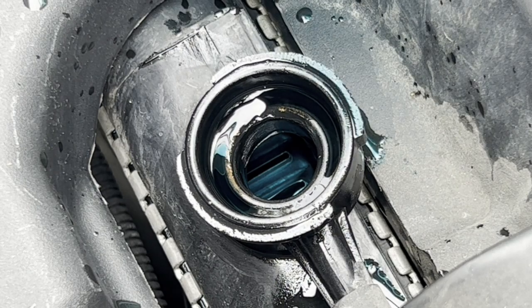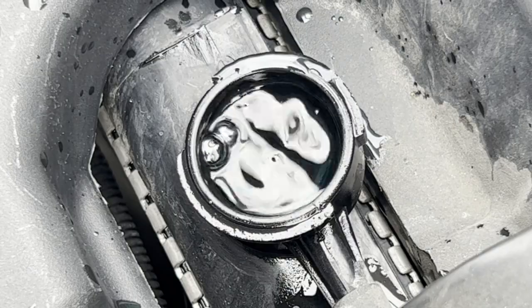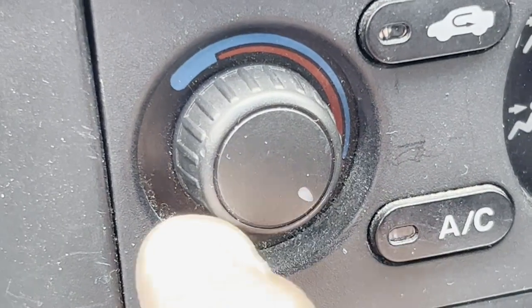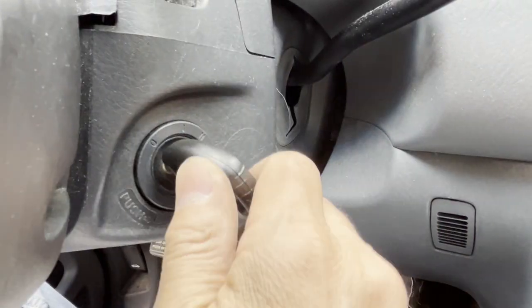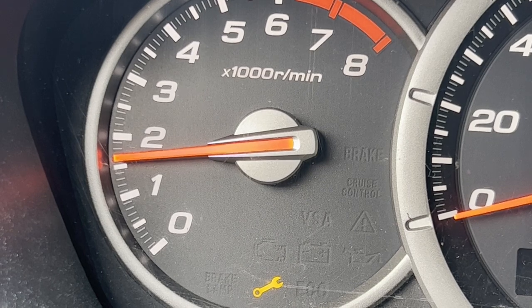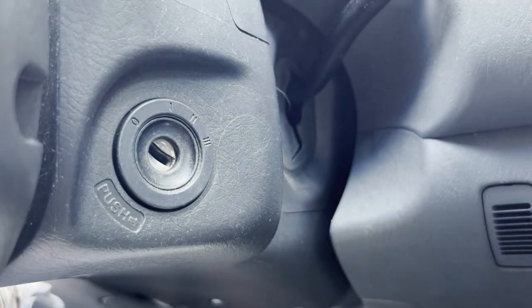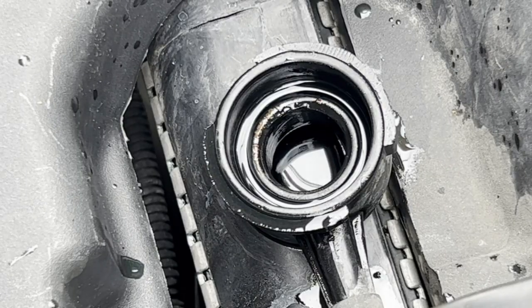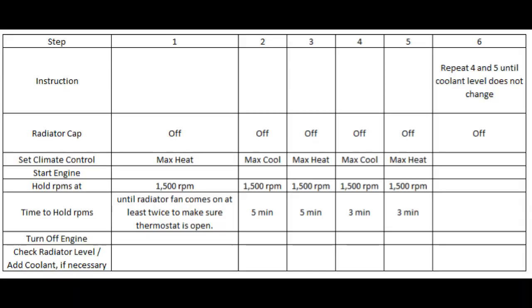You can see we can add some more coolant now. Next, set the temperature to maximum cool, start the engine, and hold the RPMs at 1500 for five minutes. Turn off the car — we can maybe add a little bit more coolant. Now you've completed steps one and two.